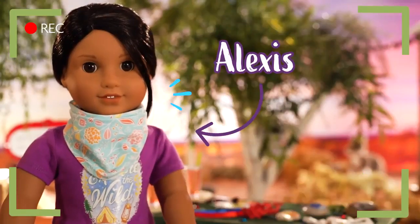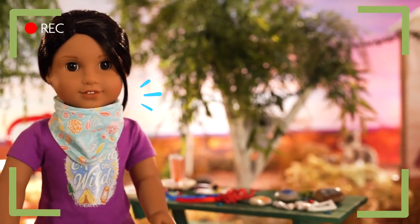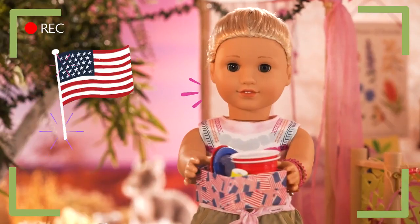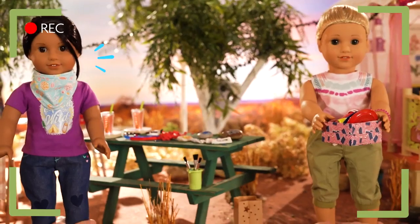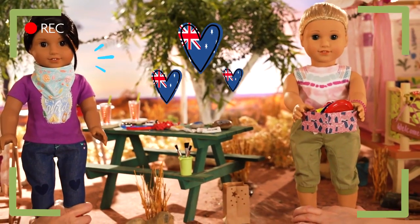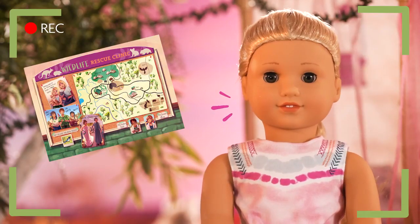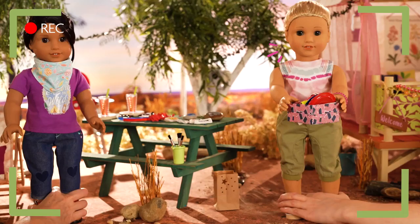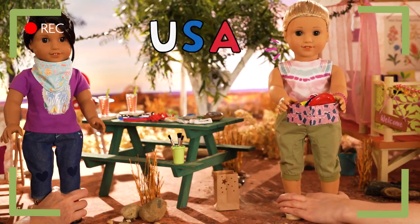G'day everyone! This is the famous Alexis from Camp Kira! Kira's a bit tied up searching for supplies for our 4th of July BBQ! Or as you call it in Australia — Barbie! That's right! I reckon that's a lot like our Australia Day, which is on January 26th! It's my last week at the Animal Sanctuary, which is kinda sad! So I wanted to do something special! I've learned so much about Australia, so I wanted to share more about our traditions in America.